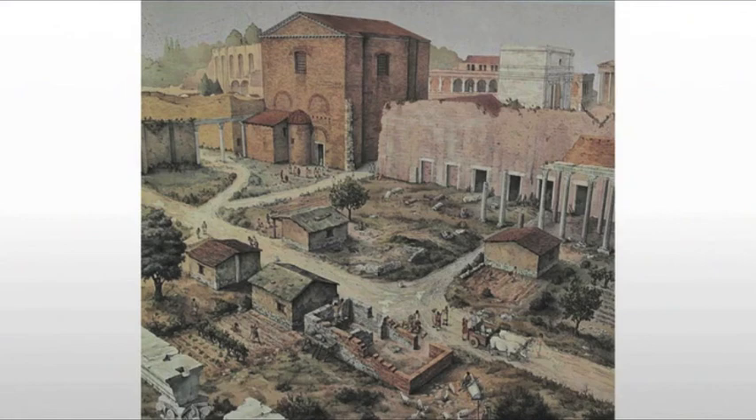They're using brick, mud brick in some cases, wood — but they're simply not rebuilding something big enough to require concrete. And by the time they are, in the Gothic period, that recipe and those secrets are very much lost, which is why when you get to the Gothic and the Romanesque, these churches are made of stone, not concrete.